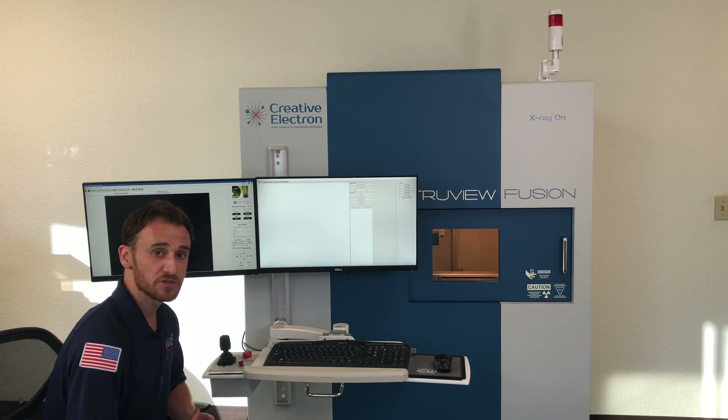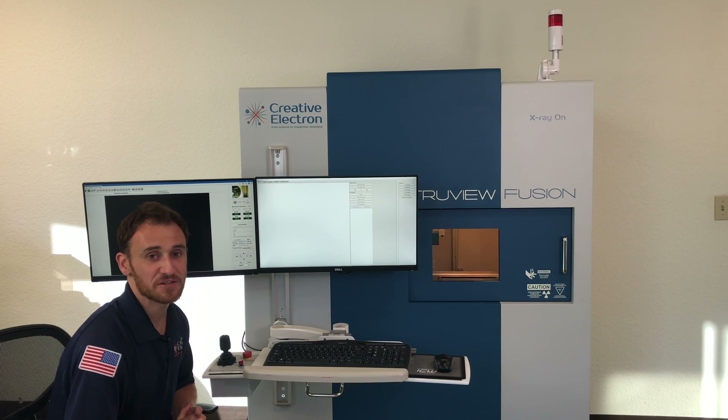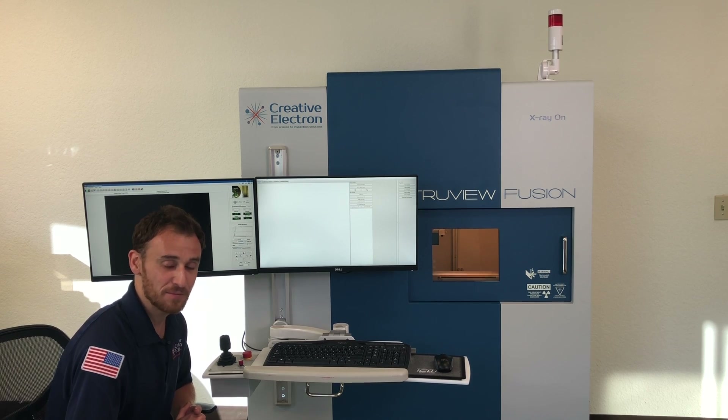If you have any questions or want to discuss your application, we'd love to hear from you. Visit us at creativeelectron.com. Thank you very much.